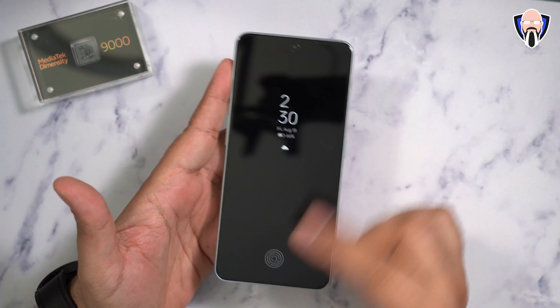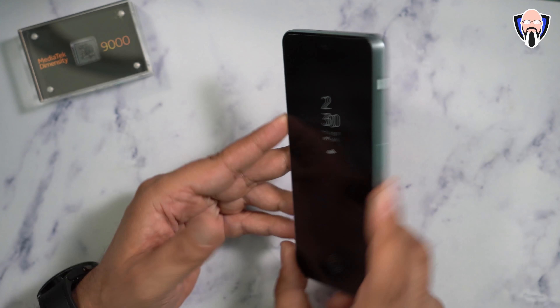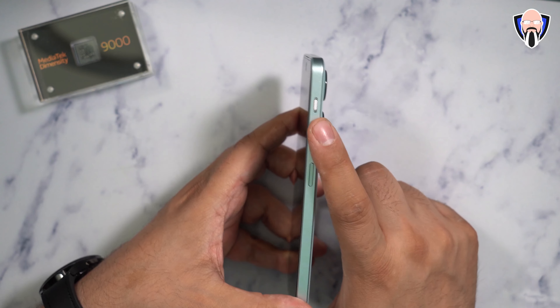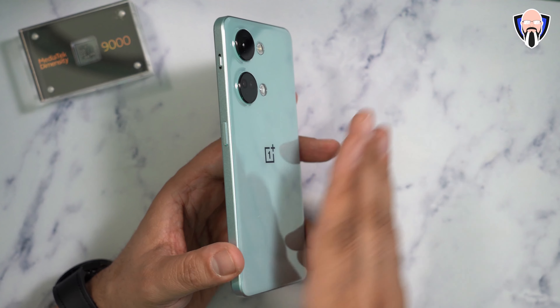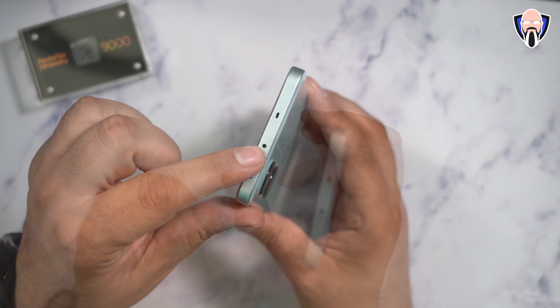The AMOLED display is flat and very nice. We have a volume rocker on the left side, and on the right side the power button as well as the notification slider — something very unique that we also saw on the Nord 2T. The camera stack is on the back with LED flash. The material on the back feels very good, with flat sides for a really solid grip.